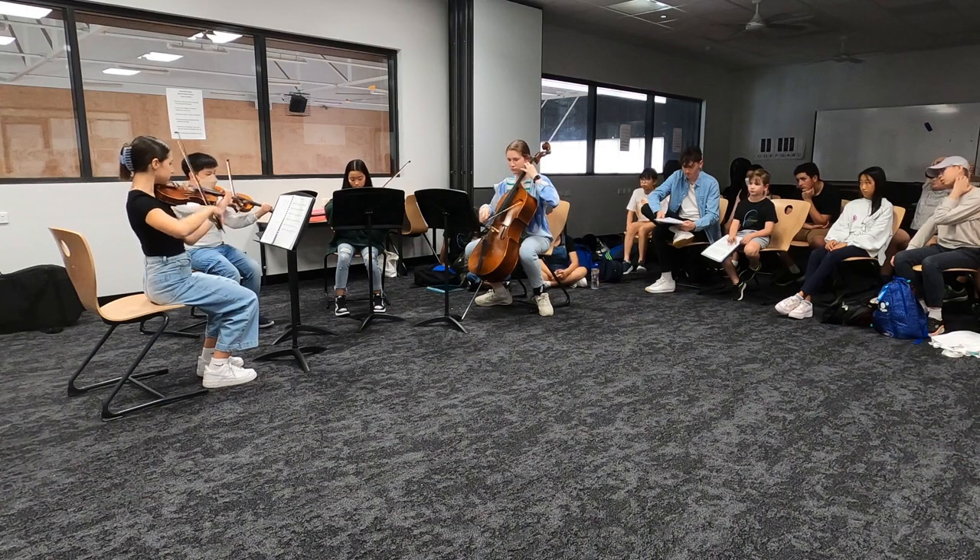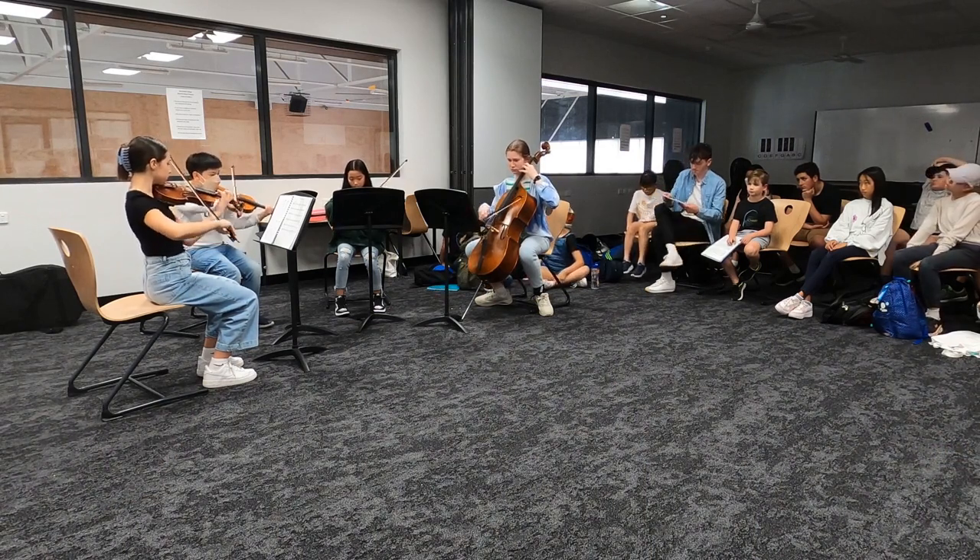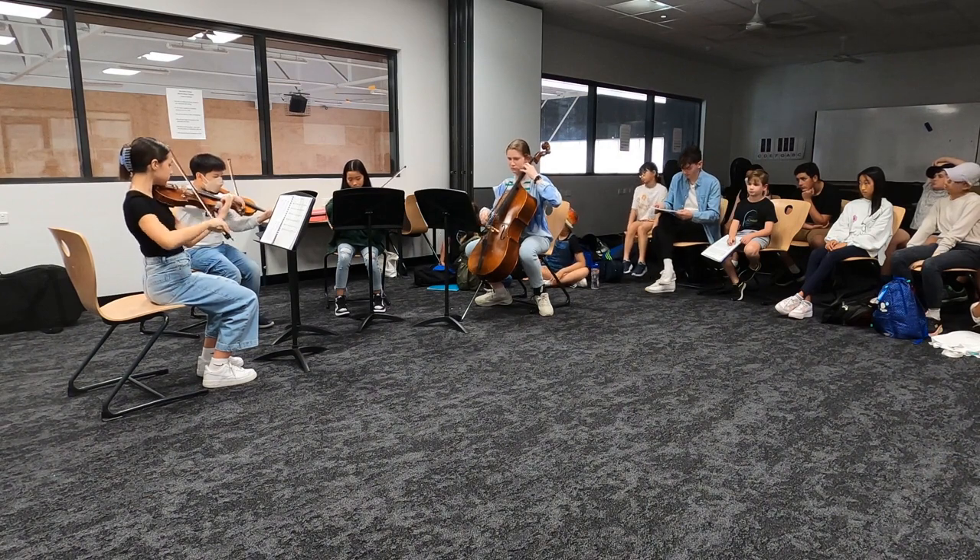It was really interesting to see the other young students who actually played his piece responding to his music, and I think it's given them a new insight into how music is put together — and that's something that they can take to all of the music that they're now going to study.